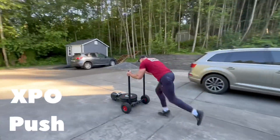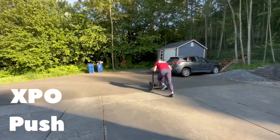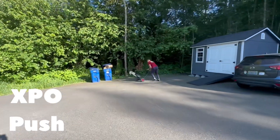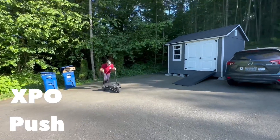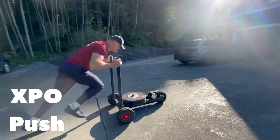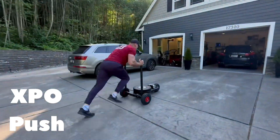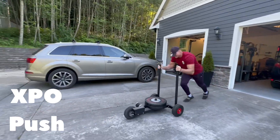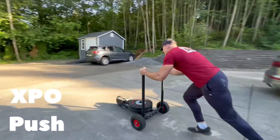All right, leg day. We're starting out with some of these XPO pushes. It's a little sled that, the harder you push, the more resistance it gets. The weight's on there just for stability to keep the front end from popping up. And so I am just running up and down the driveway — about 50, 60 feet maybe — and I'm doing it for a total of six repetitions down. I did a couple sets of this. A good little leg pump.